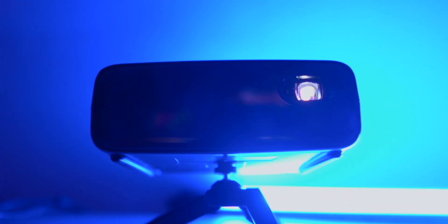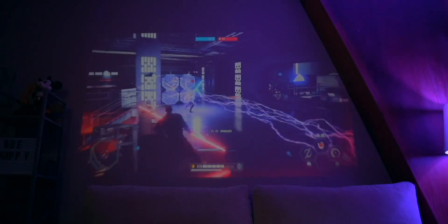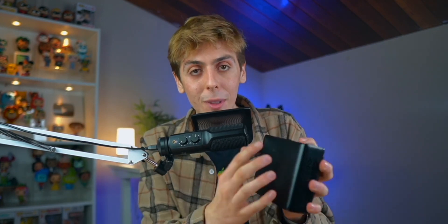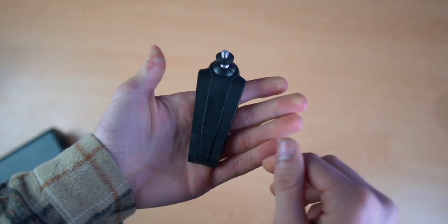I love projectors that have a built-in battery because that means you can literally take it anywhere — camping, to your friend's house, outside during a barbecue, whatever it is. I find it really useful that there's a built-in battery. You've also got this detachable tripod which folds up so you can put it inside your bag.